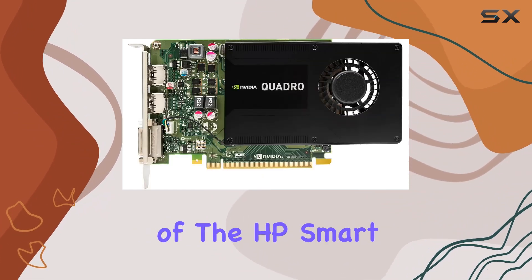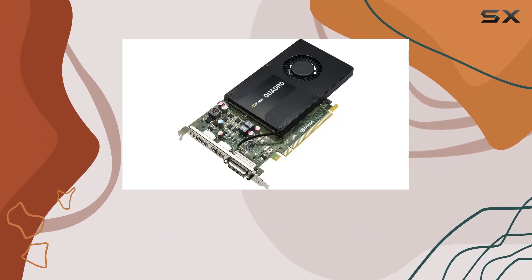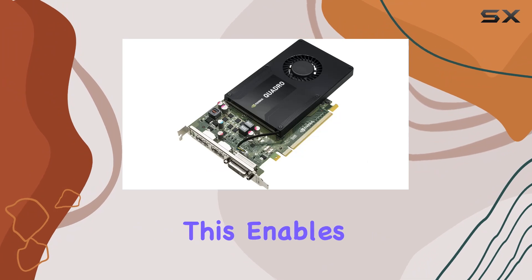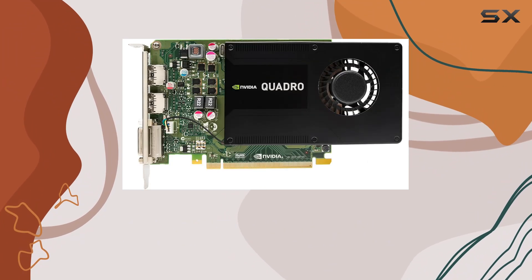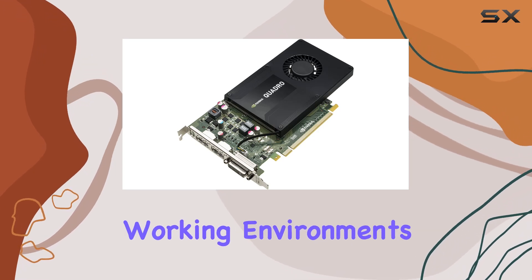One of the standout features of the HP Smart by NVIDIA Quadro K2200 is its video output interface, which includes HDMI connectivity. This enables seamless integration with a variety of display setups, ensuring compatibility and versatility in different working environments.